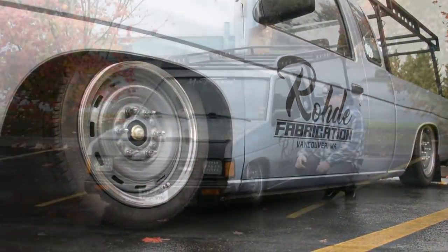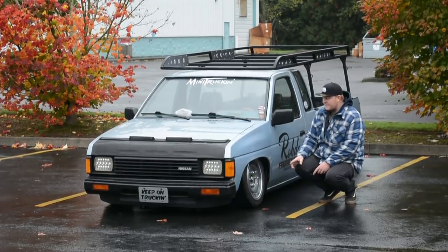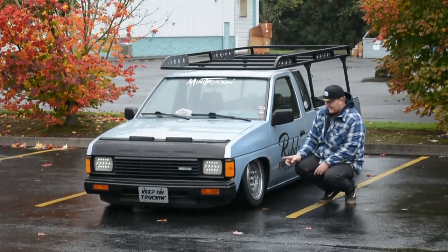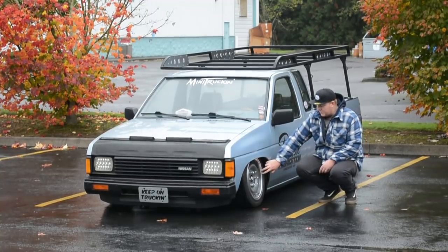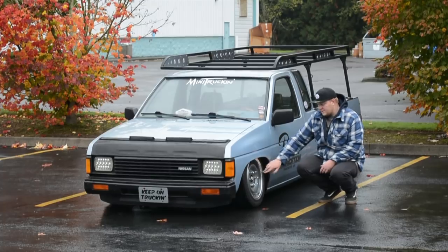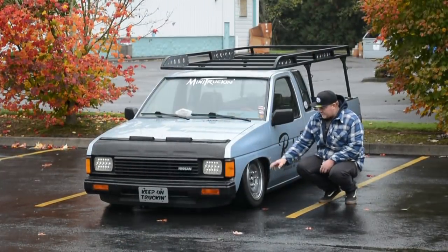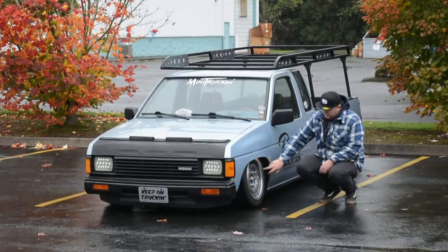Speaking of the wheels, these are Chevy rally wheels off a 90s Silverado — they're 16 by six-and-a-half. I'm running one-inch spacers so I didn't have to bore them, and they don't look so sucked in. I got them powder-coated a pearl gray. When I picked up the wheels the beauty rings were pretty much flawless. I picked up some bullet lug nuts off Jegs, and I still want to do something with a center cap.